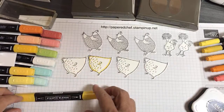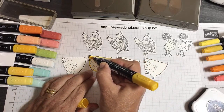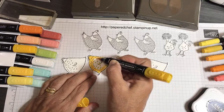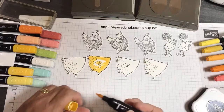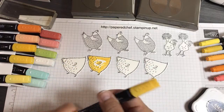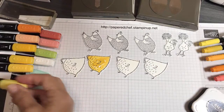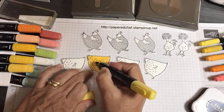Mango Melody was one of the colors in the Artistry Blooms Designer Series paper, so I figured I could use that on my chickens and it would really match. Now I'm taking the lighter Mango Melody blend — it is lighter. I'm going around like that, doing the wing a little bit but leaving some areas open. Now I'm going to take my Dark Daffodil Delight and blend that in a little bit in the middle, and then I'll take the lighter Daffodil Delight to make the whole thing blend better together. It's always good to go dark around the outside.